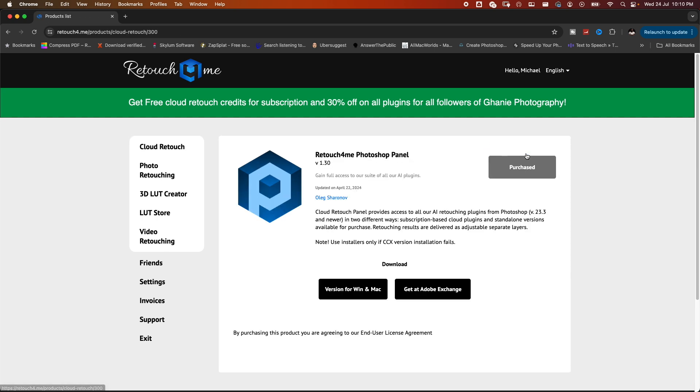Go ahead and click on download. I'm using Mac so I'll download the one for Mac. You may notice it says 'Purchase' because I have already downloaded this. Go ahead and do the installation.